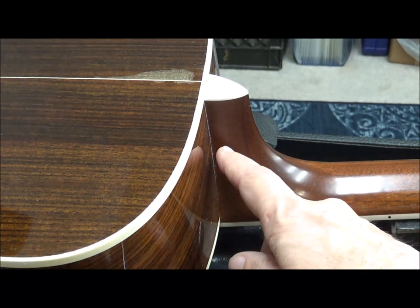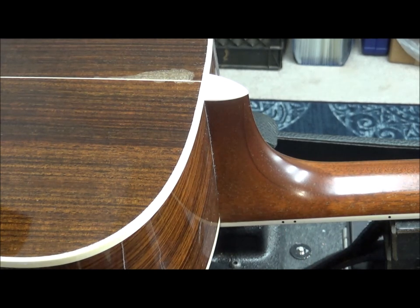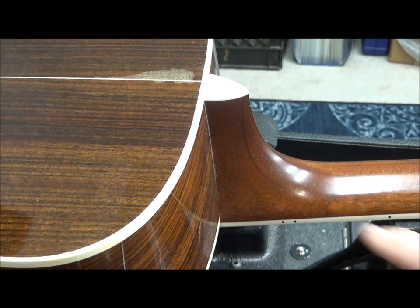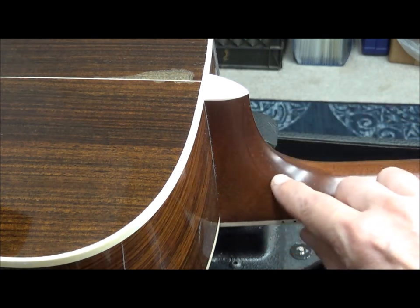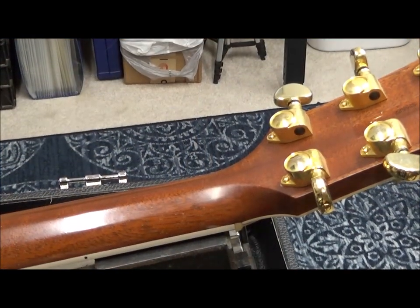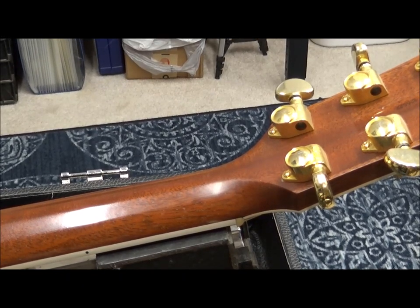Taylors have the bolt-on neck construction. It has several advantages — it allows for easier neck angle adjustments and facilitates more precise alignment during the guitar's assembly. Taylor is known for its commitment to sustainable practices, and I think that's another reason why you'll find that the newer models have a joint here, because they can use several smaller pieces of mahogany instead of a giant piece cut into this shape. This reduces waste.